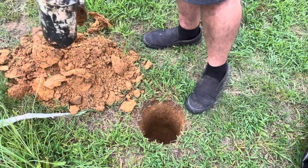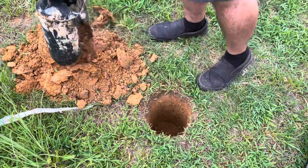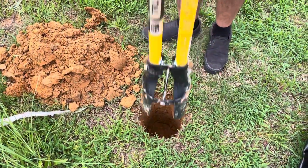Adam's just digging a hole here for the post. How deep do you think you're digging that? About 18 inches.